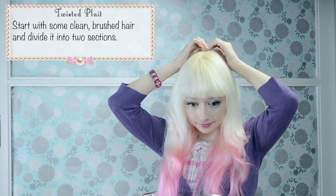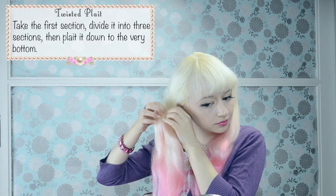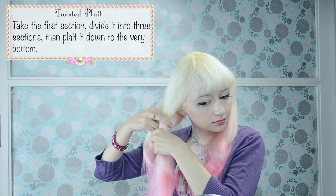Start with some clean brushed hair and divide it into two sections. Take the first section, divide it into three sections, then plait down to the very bottom.